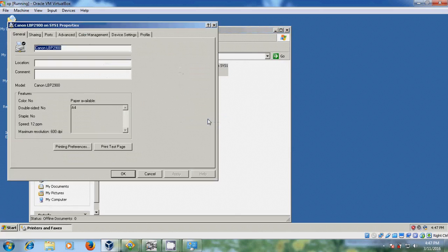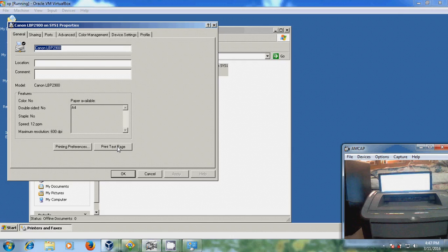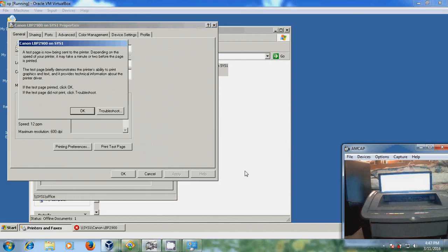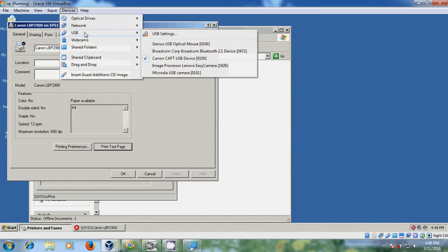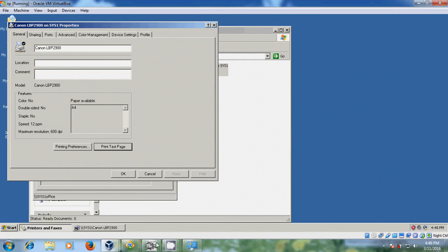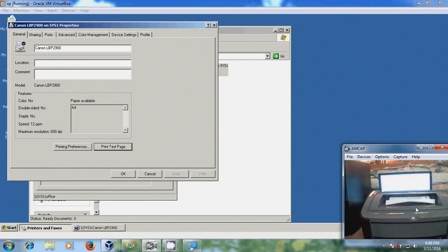Now I will try to take a print. I am giving a test page. Actually I had connected the printer to my VirtualBox, so in my host computer it is disconnected — that's why it is not working. For that we just need to move from here, so just disconnect this. Now it will take the printout. You can find the test page printed. Just click OK.